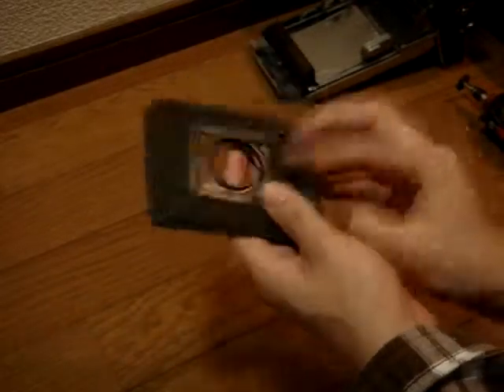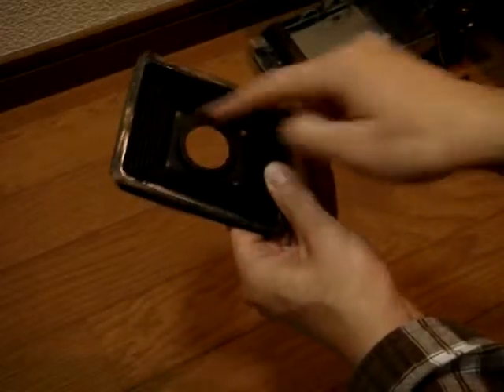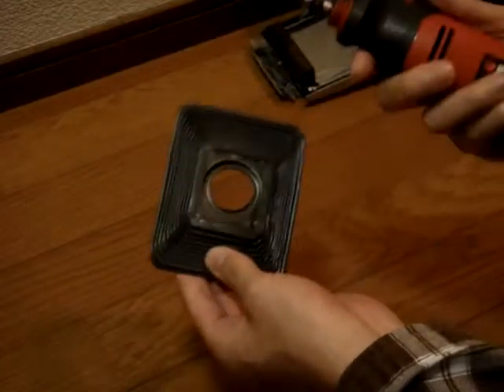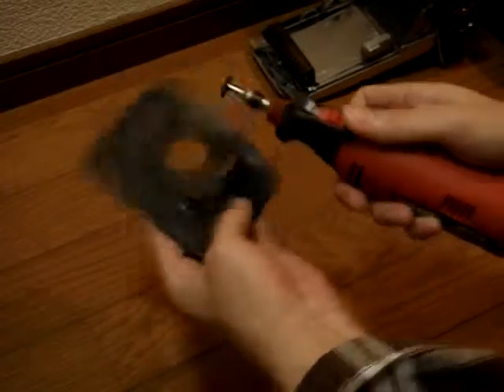There are a couple of ways you can get around that. One way is to get a 40mm drill — a hole saw — and just drill a hole in here. I'm going to do it by taking a Dremel with the cutting tool and just cutting out a rectangular chunk out of here.